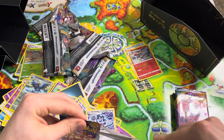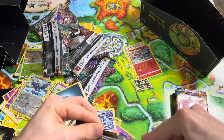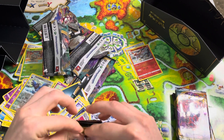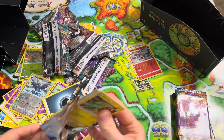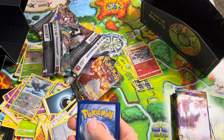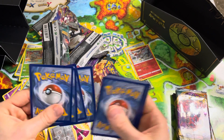Hey, this is a Charizard one — hopefully pull a Charizard in this Darkness Ablaze pack. That would be pretty cool. I'm not sure how these boxes work, to be honest. Do I get half Vivid Voltage, half Darkness Ablaze? I genuinely do not know — if someone could tell me, that would be awesome.